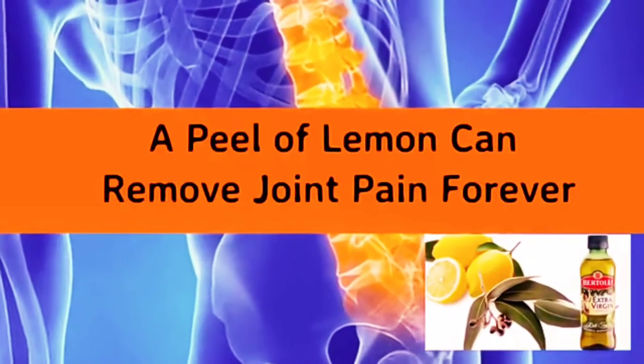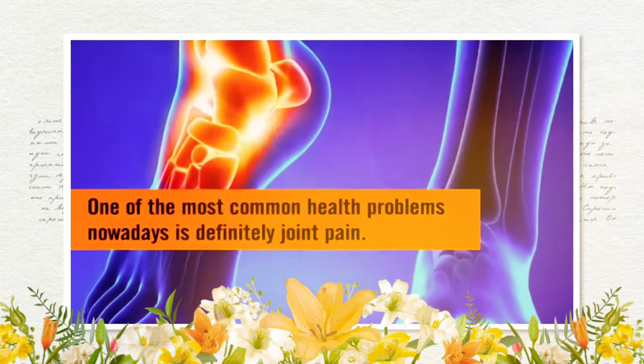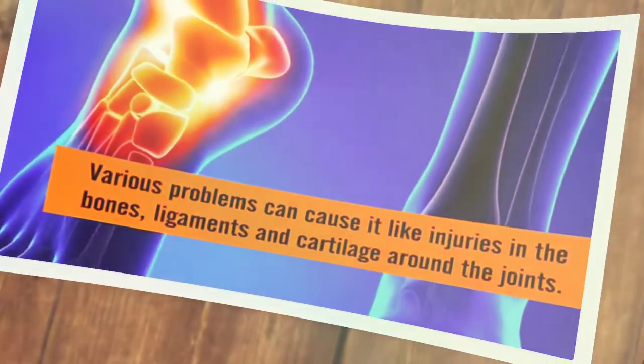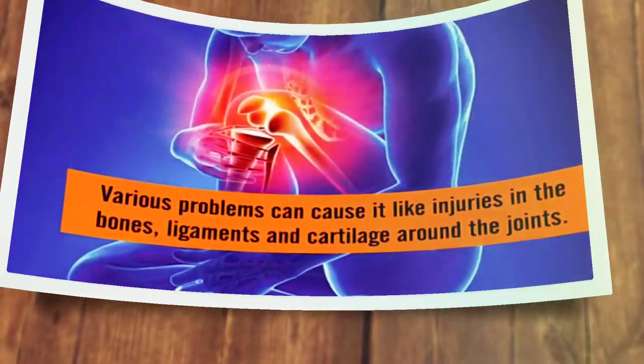A peel of lemon can remove joint pain forever. One of the most common health problems nowadays is definitely joint pain. Various problems can cause it, like injuries in the bones, ligaments, and cartilage around the joints.